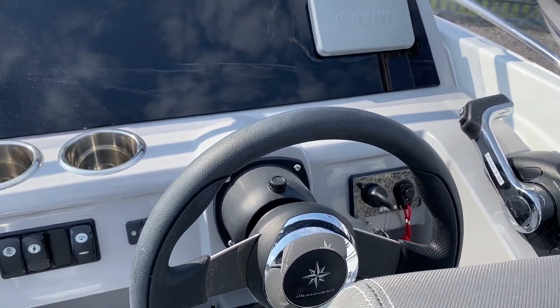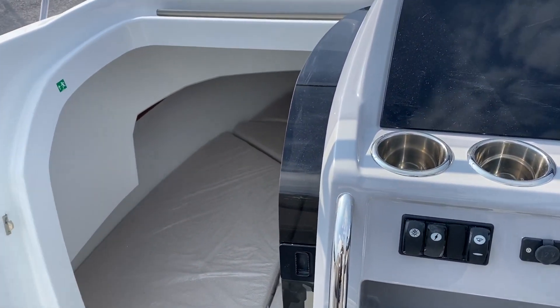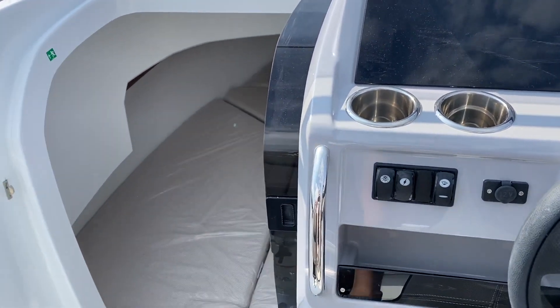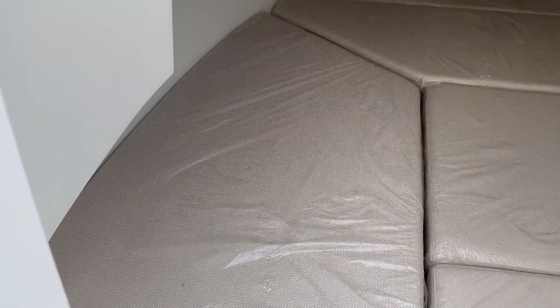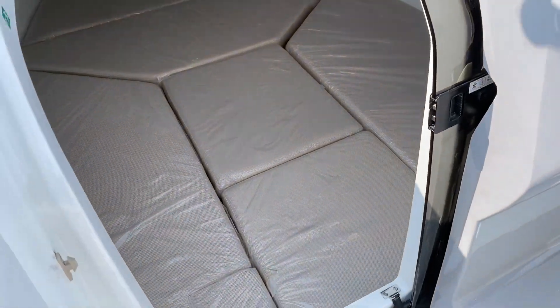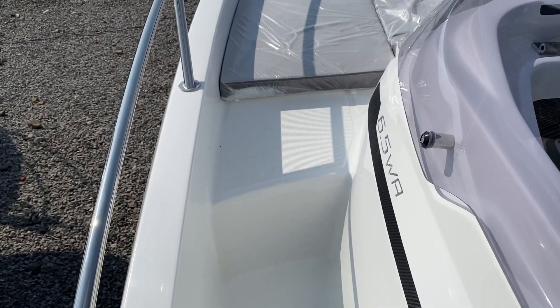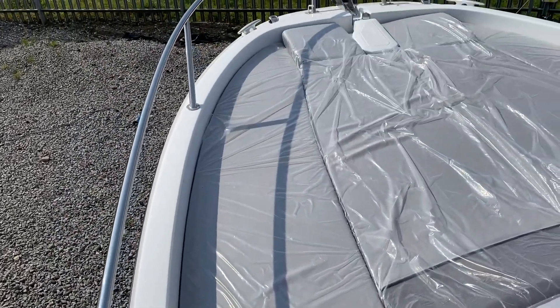As mentioned, it's the walk-around version so it's got the two-berth cuddy. All the cushions are in here making up room to form a double berth — the middle two do come out to make a bit more room if you want to get changed, and there is space to put a chemical toilet under there. We step up around the walk-around onto the bow.